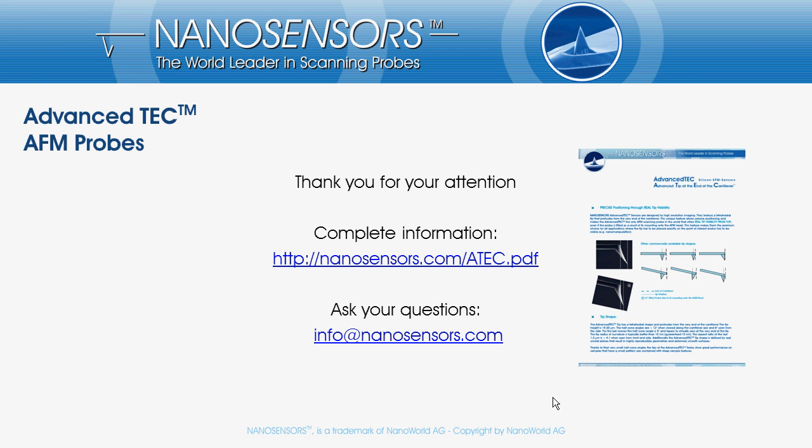Thank you for your interest and your attention. You can download our Advanced Tech brochure from nanosensors.com/ATEC-PDF. If you have any questions, want to give feedback, or need more information, please get in touch and contact us at info@nanosensors.com.